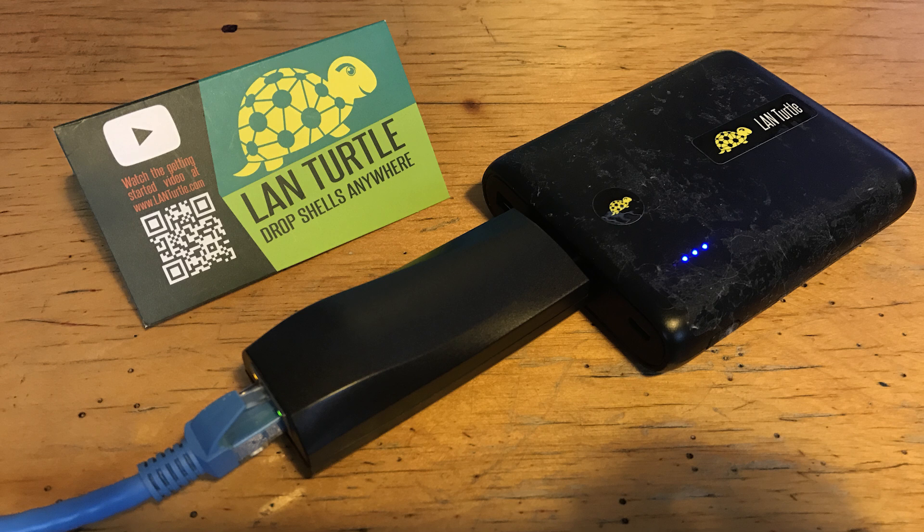So in conclusion, the LAN Turtle is a great addition to any arsenal. The teething issues I faced really wouldn't put me off getting one. Thanks for watching. For full disclosure, Hak5 did provide the LAN Turtle as a review copy, but with no strings attached. I think I've succeeded in giving an honest review. Remember to like this video if you liked it, and share and subscribe if you haven't already.